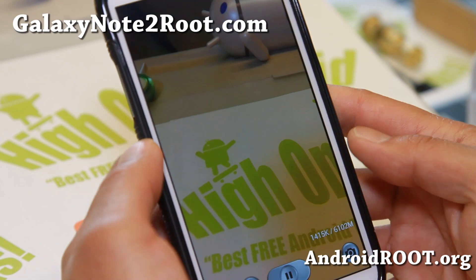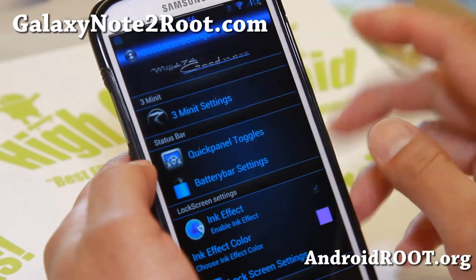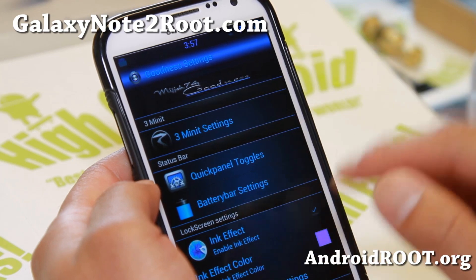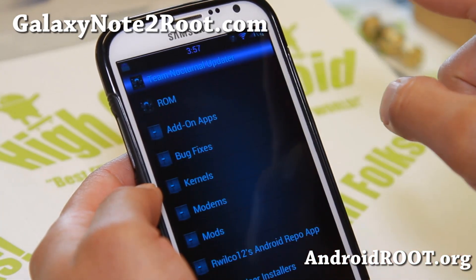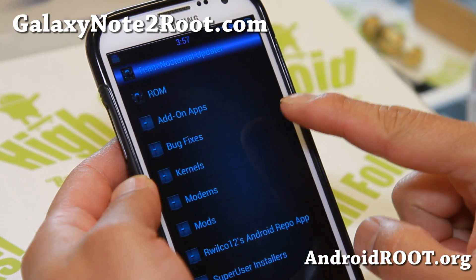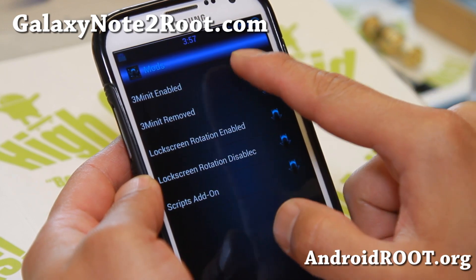Let me show you the highlight of this ROM — the Goodness settings — and it comes with 3-minute settings. The first thing you have to do after you install this ROM is actually download the enabler for the 3-minute settings and then enable it. Go ahead and click on the logo up here and make sure you're connected to WiFi, otherwise you will not see all of these options.